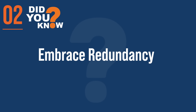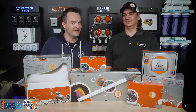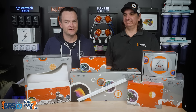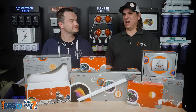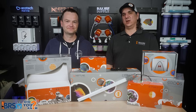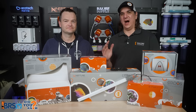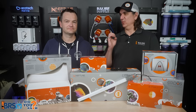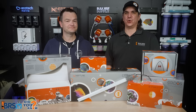Step two: embrace the concept of redundancy. If everything's going to break and we're going to make mistakes, how can we make it so that it doesn't matter? It's this mindset that will help us get everything right. We're going to make mistakes, stuff is going to break, and we don't want it to matter to us or the fish or coral.